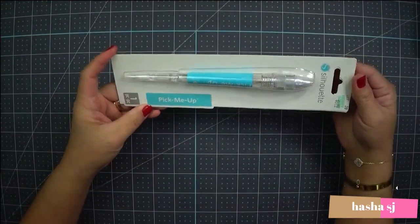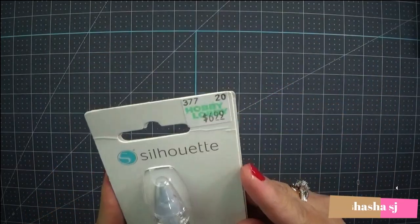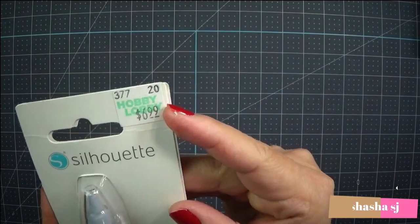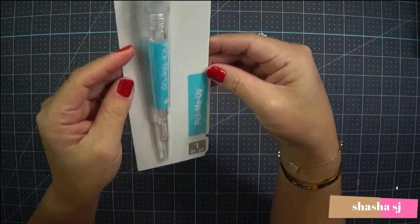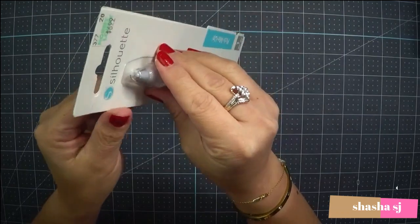I got this at Hobby Lobby and they're having a sale — it's really nice. I got this and I've been wanting to have one of these.